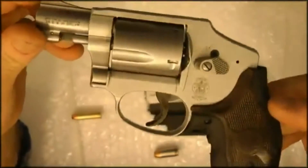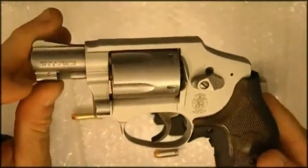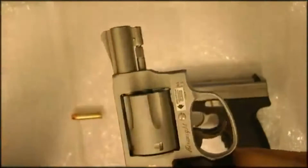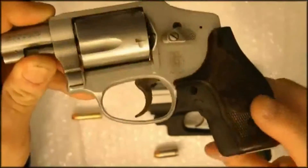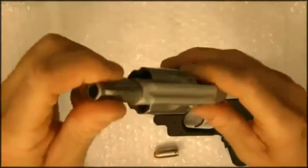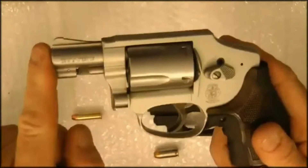Smith & Wesson Airweight. The 642 Smith & Wesson Airweight is a 14-ounce aluminum frame with stainless steel inserts for the magazine and for the cylinder. This is the CT model which has the Crimson Trace wood grain grips with a laser on it. It's a five shot with a one and seven-eighth inch barrel.